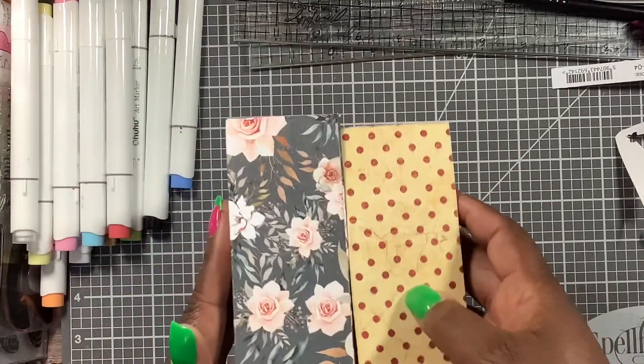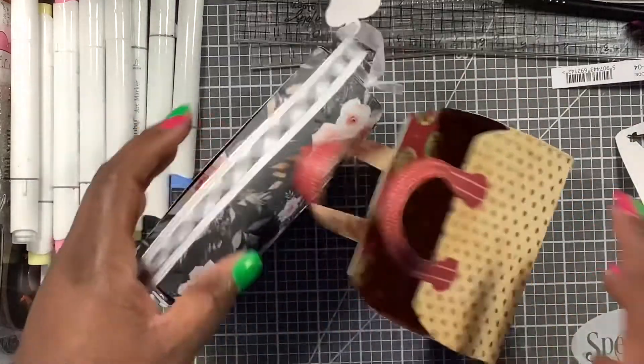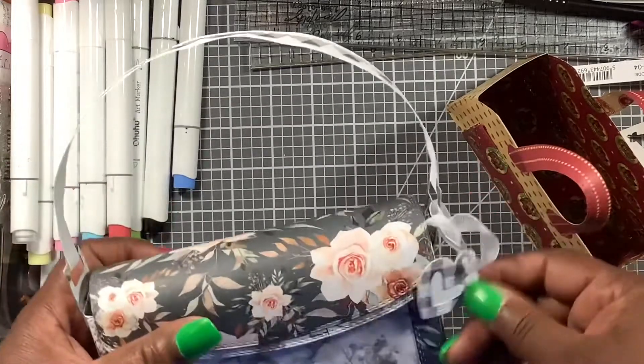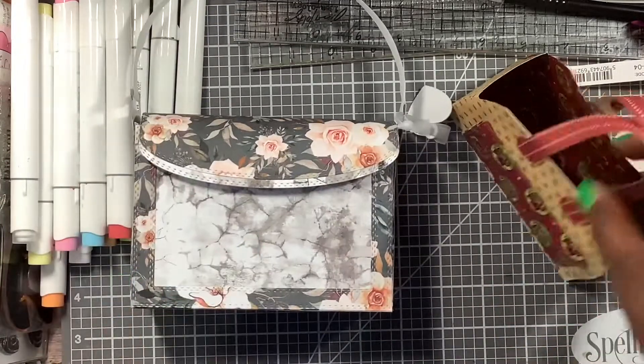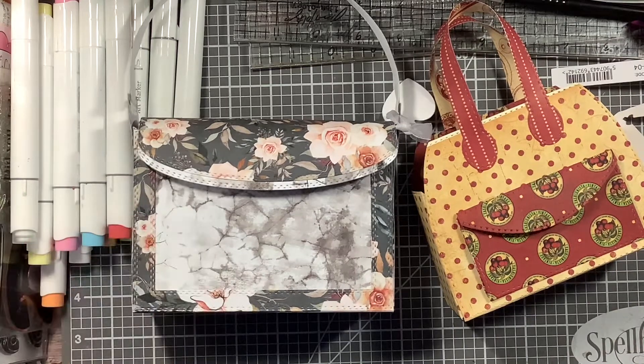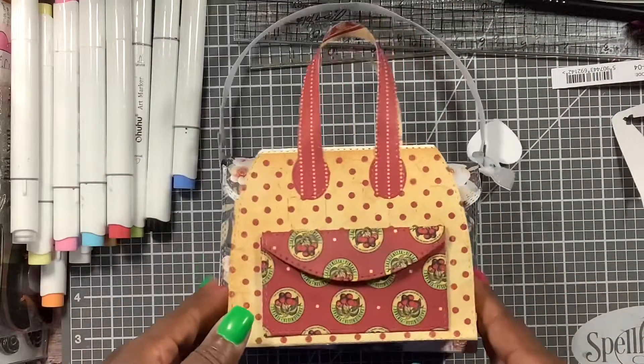I'm glad I bought this die — I love it. I'm looking forward to making more projects with it and stuffing them, gifting them, or sending them out. You know it'll take me forever, but it's on the list — my heart is willing but my arms and legs just won't get it together!